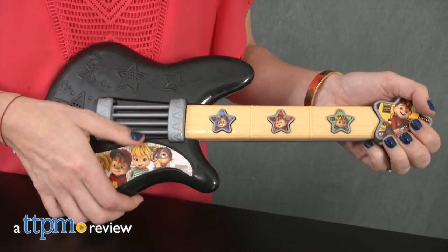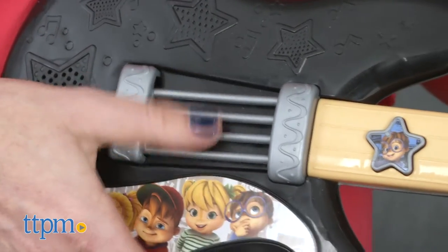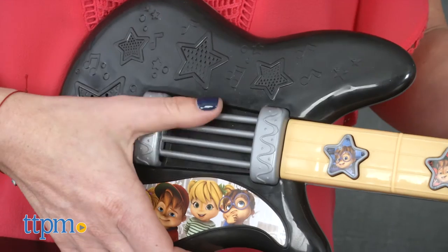Jam along with the chipmunks. Hi, I'm Tammy with TTPM, here with the Alvin and the Chipmunks Chipmunk Funk Guitar from Fisher-Price. The electronic classic guitar allows kids to play along with the chipmunks or create their own rockin' tunes.